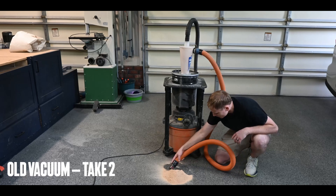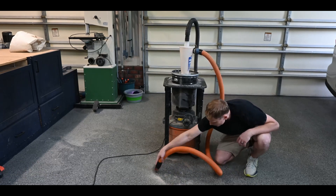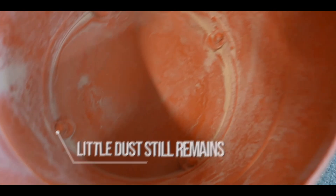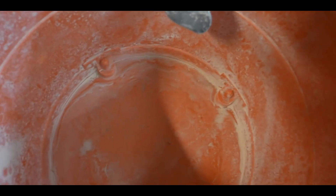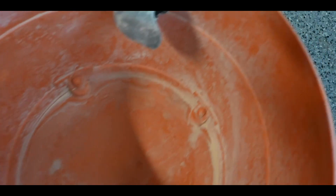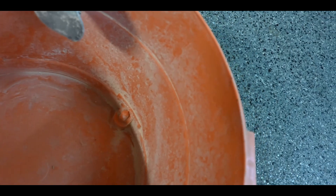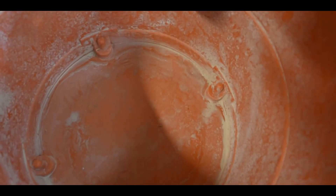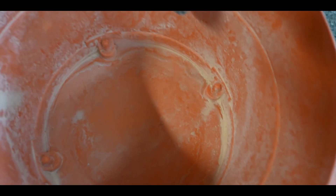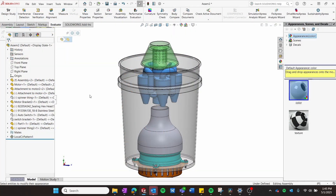Speaking of the regular Dust Deputy, I'm going to rerun the exact same test with my old setup. I'm going to vacuum up roughly the same amount of dust and look inside the shop vac to see what made it past the cyclone. Everything you see here is what made it past that cyclone — I completely cleaned out this bin before the test. You can see quite a bit of dust is still making it through, and this is what would traditionally end up in my vacuum bag.